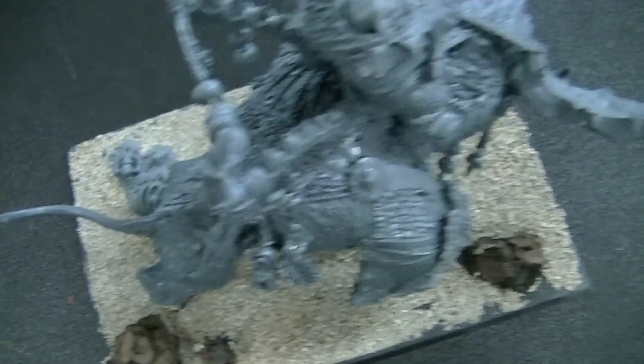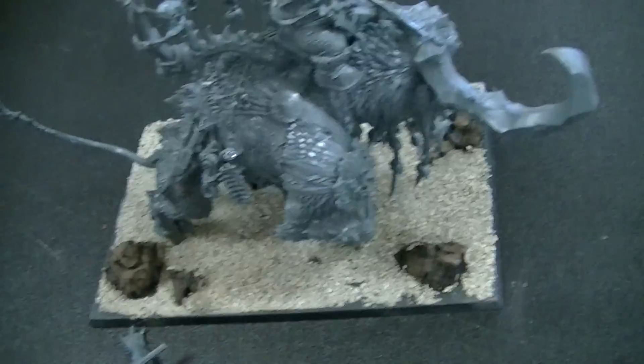Hey, Blue Table fans! Let's look at this Ogre Kingdoms piece. We've got to organize this better — it goes up there, it goes over there. Anyway, Ogre Kingdoms — boom — Stonehorn. This is for a client who is testing the waters with BTP. By the way, we are sitting on conservatively 7,000 projects that we've completed over the years. That's a lot.